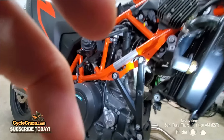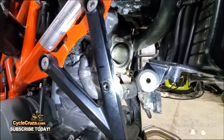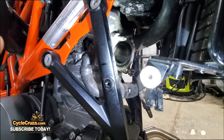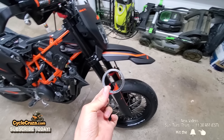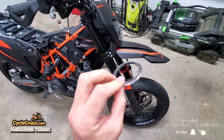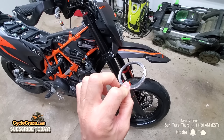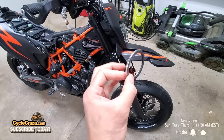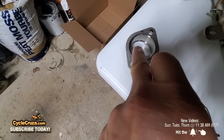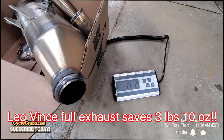Now that I've got the header pipe off, there's the gasket right there. You've got to remove that gasket — from my understanding you don't reuse it, you use what they provide. I just used a little flathead screwdriver and popped it out. The stock exhaust weighs 14 pounds 2 ounces.